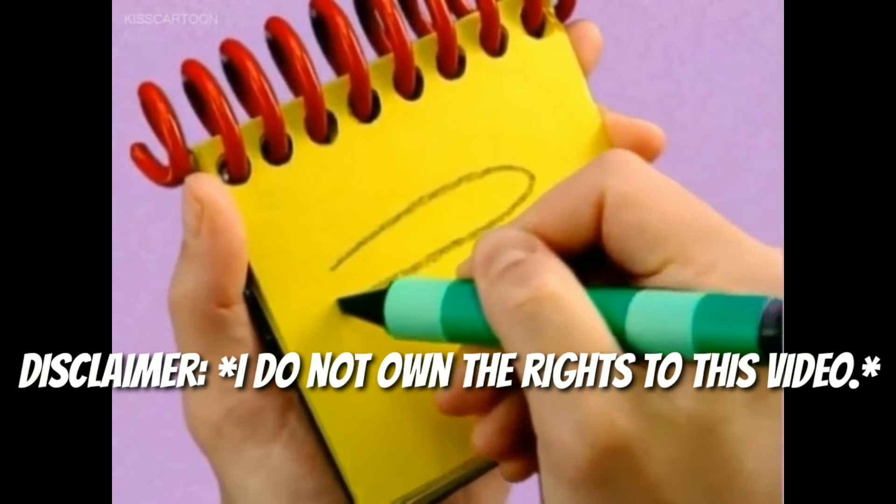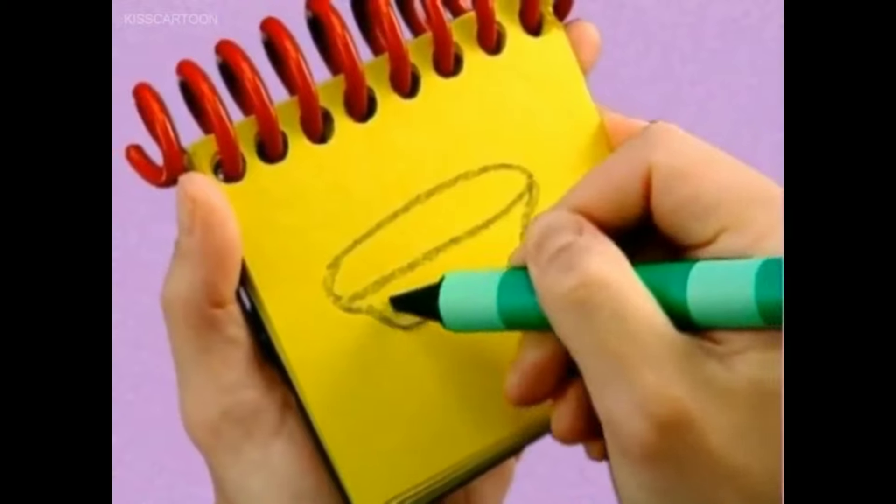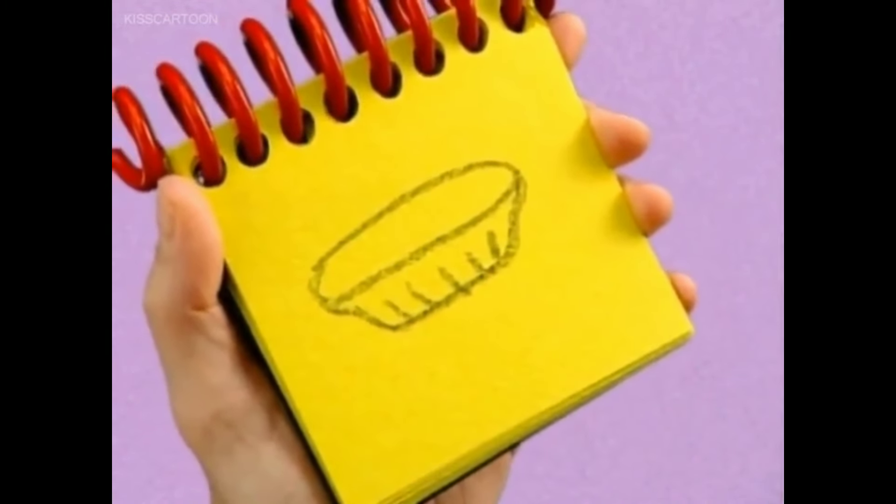First we draw a skinny oval and a line that goes down, straight, then up again. Lastly, we have some short lines. And there, a pie plate.